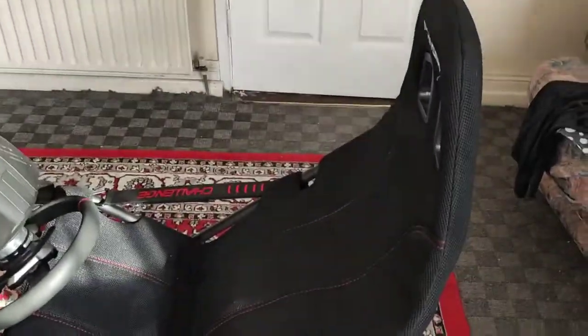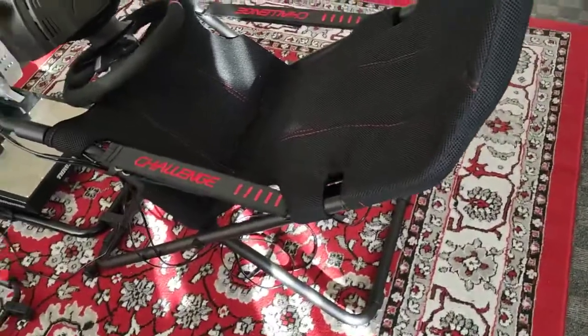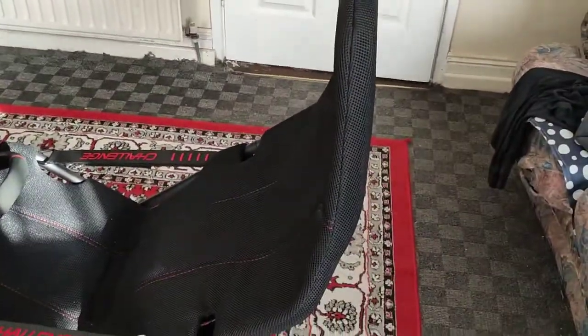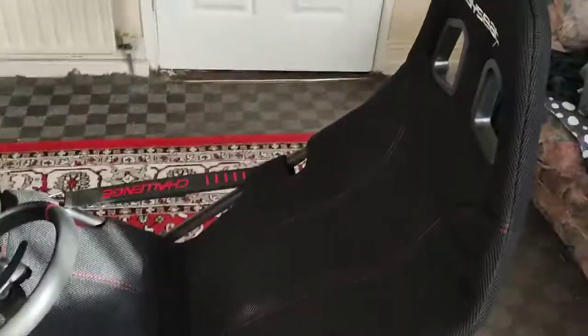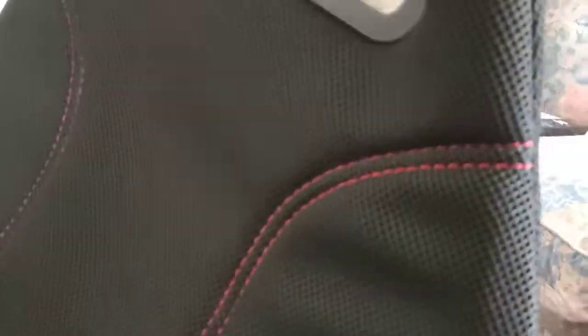In this video I've replaced my Next Level Racing GT Knight with a Playseat Challenge. This version of the Playseat Challenge has a different material - not Alcantara. It's a breathable material but it's got cushioning everywhere.